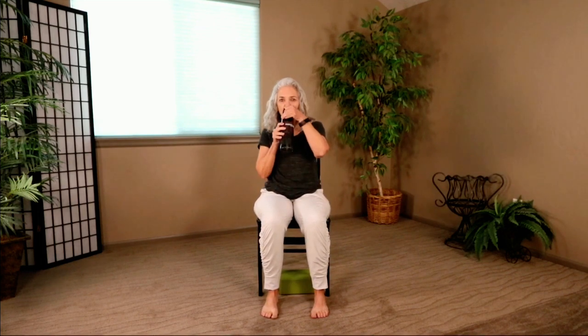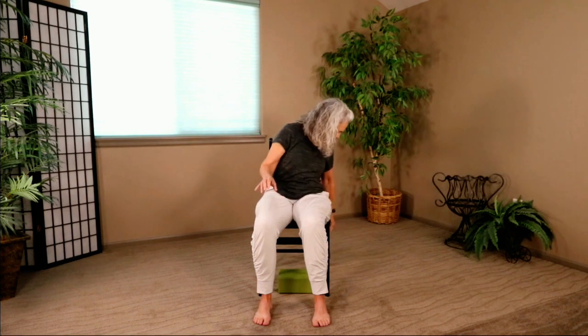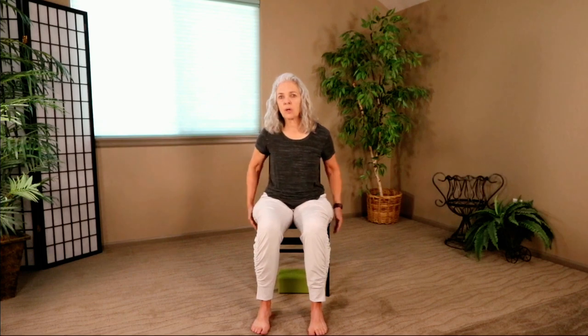Grab a sip of water. Let's move forward in our chair and do some windshield wiper knees. If you want to hold on to the chair, that's great. We're going to let our knees fall to the right, then come center and let our knees fall the other way. The key is the hips stay forward. Windshield wiper knees — center, and back, and center.